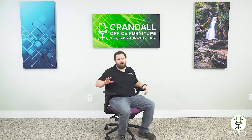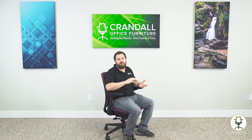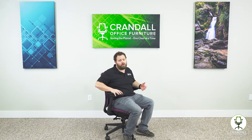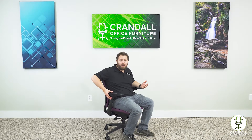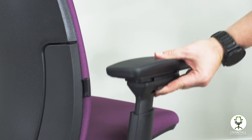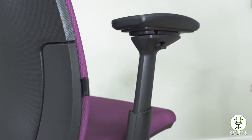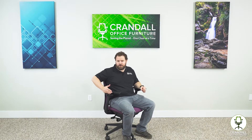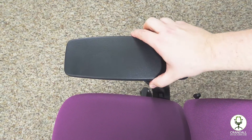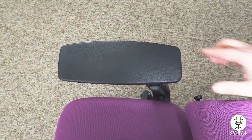Now let's take a look at the adjustable arms on the Steelcase Amia. These are the fully functional 4D arms, which are also available on the Think and Leap lines. They've been made for a long time and are highly adjustable. To adjust the height, press the button on the outside and the arm goes up and down. To pivot in and out, there are no buttons — you just pivot the arm freely. You also have a front-to-back slide that moves freely as well.